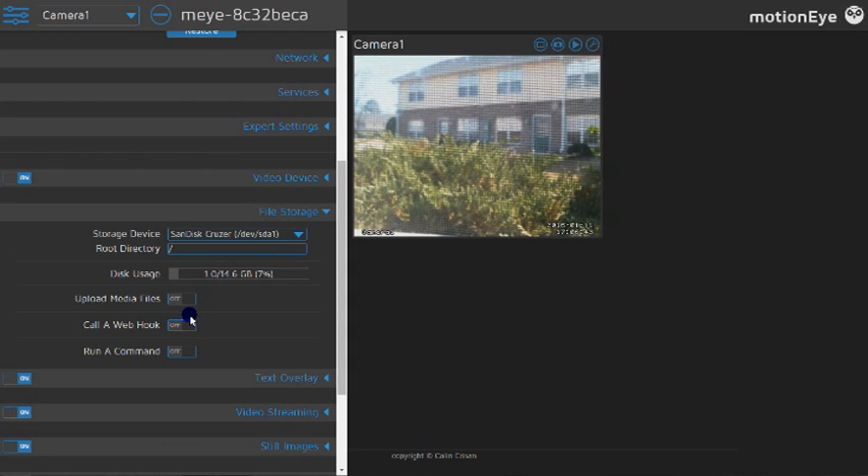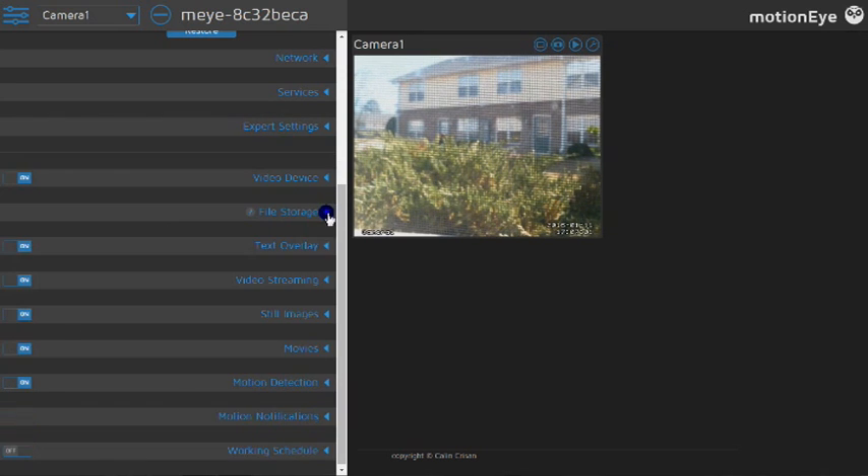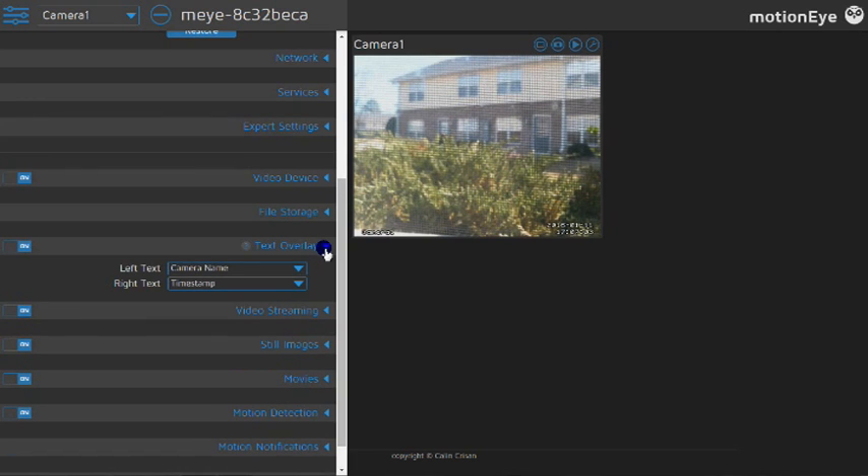A webhook basically has the web page go to another page and flash to show you something. You can also run commands to set off your alarms. If you're going to use the general purpose input/output pins on your Raspberry Pi, you can have it run physical alarms — or trigger something like a man trap and lock all the doors if you have servos on them. Text overlay is basically your camera label, timestamp, and whatever else you want on the video.